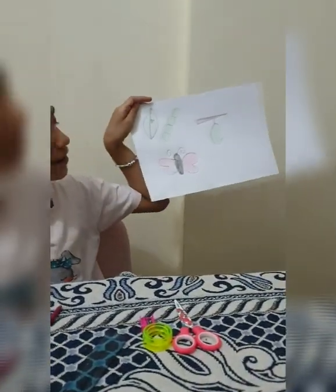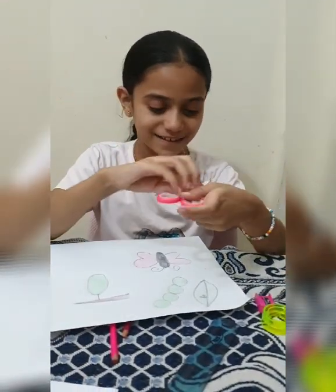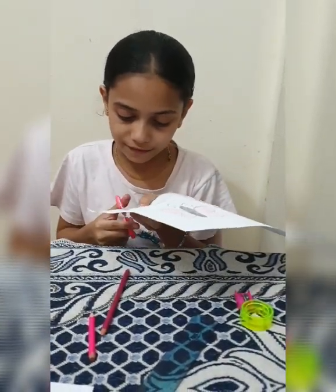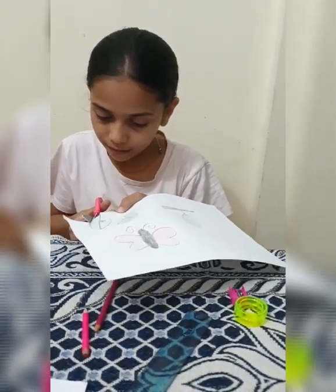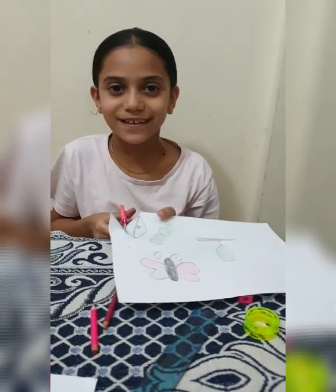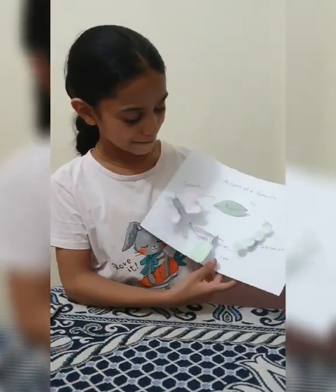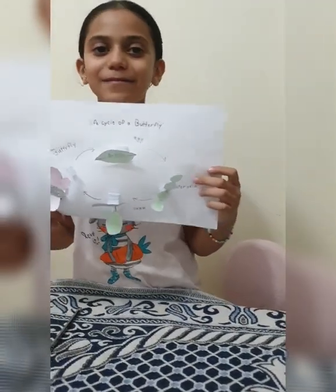Now I drew everything. Now I will start to cut it, starting with the leaf. I will cut everything and come back. Do like and share and subscribe — if you like it, do a big thumbs up.